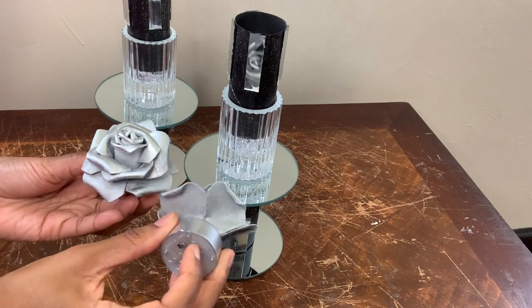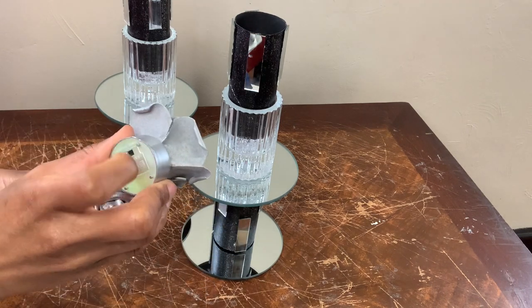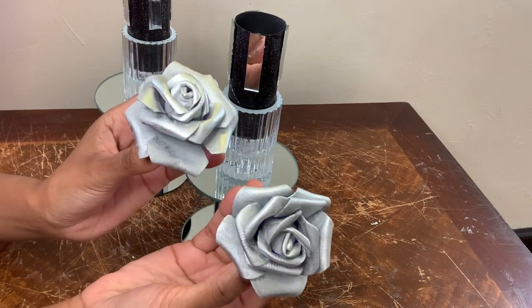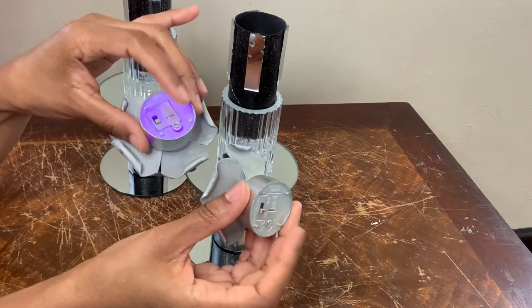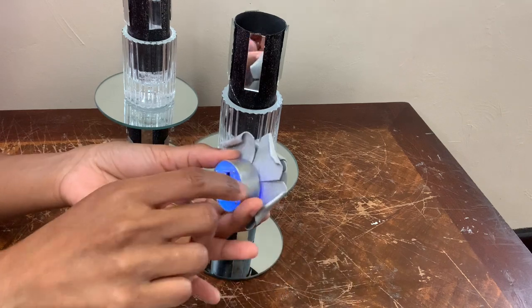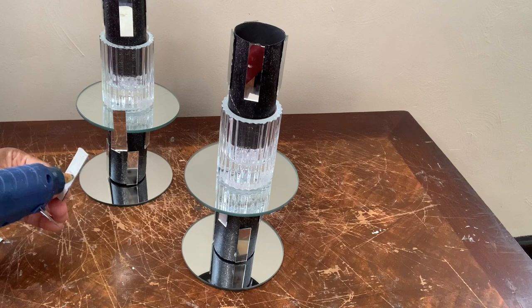If you've seen last week's video, then you've seen me spray paint these, which the spray paint did overpower the light shining through — it shines through, but only through the bottom, and just very little. These fit right inside the toilet paper rolls, but I will not be using the lights.